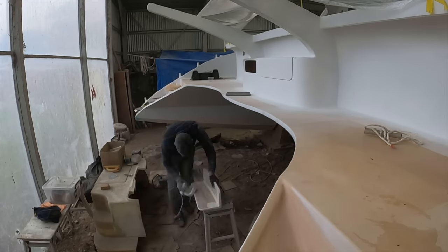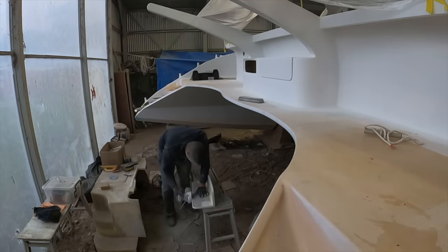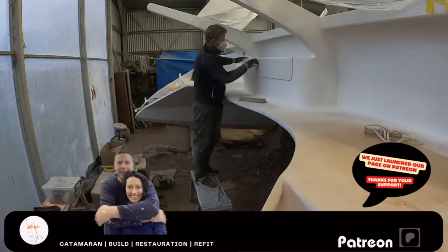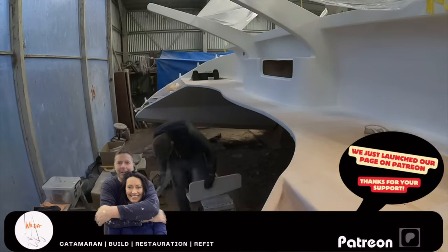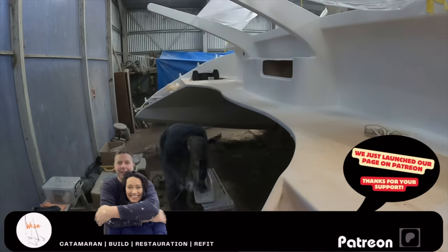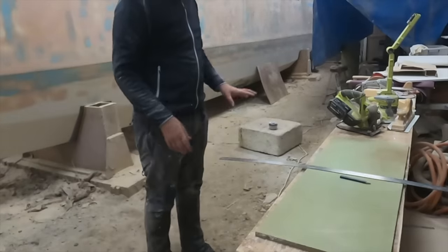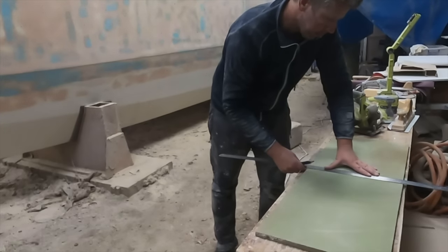Before Axel tells you more about our next cockpit mini project, I'd like to introduce our recently launched Patreon page. If you enjoy our videos and want to support our project a little bit more, please have a look at the Patreon page and find our latest updates including some top coat color. Thanks so much!